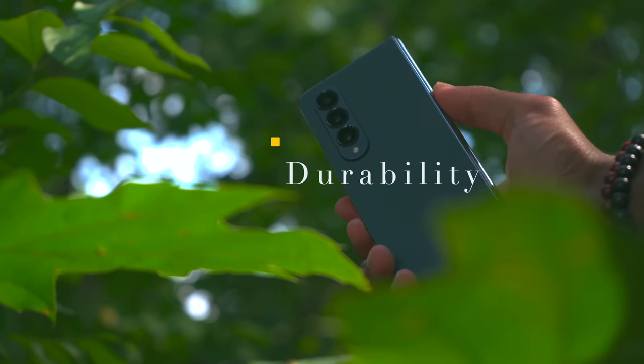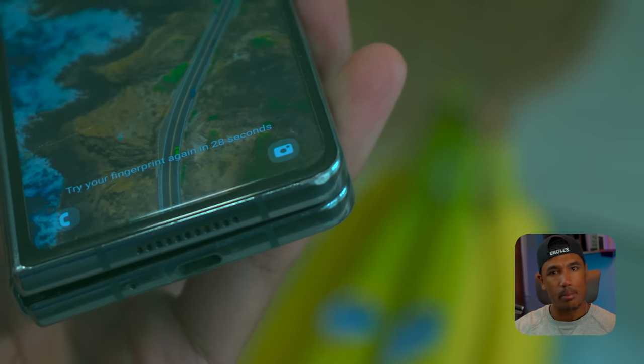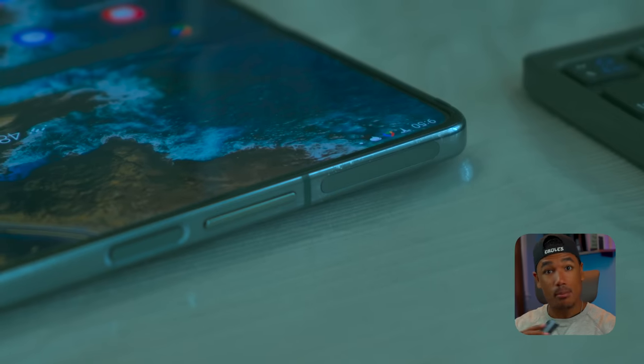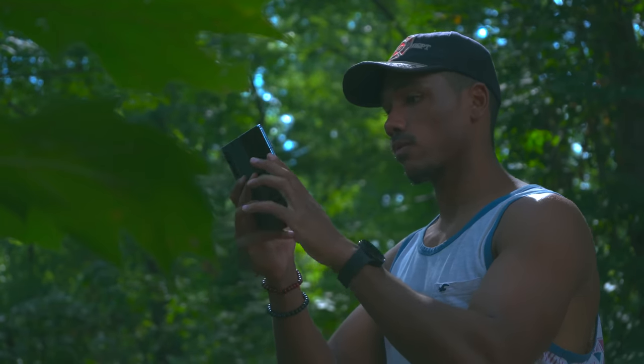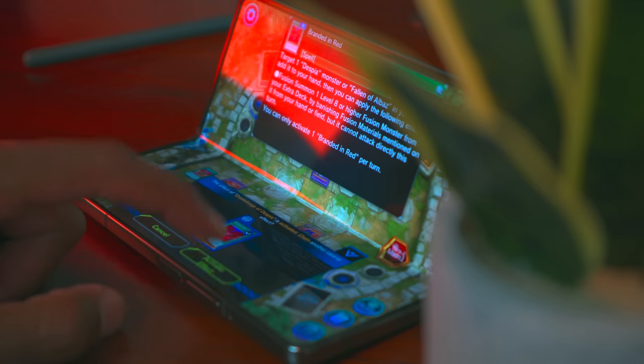I have dropped this phone far more times than I wish I had. Can't even say it's because it's a clumsy phone to wield — I've just had really bad luck dropping this, way more than any of my other devices. Despite all the dings and the nicks, the phone works perfectly fine. The hinge, I would expect to have some problems flexing back and forth because of the number of times I've dropped it, but it's great. You can still keep it in that flexi Z mode, which is perfectly fine.